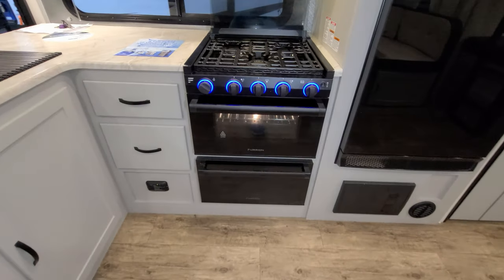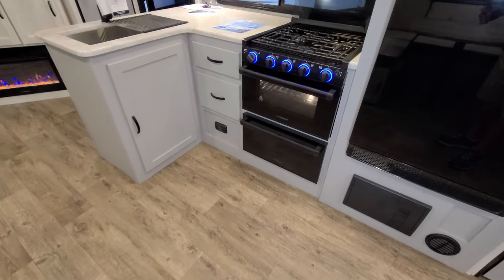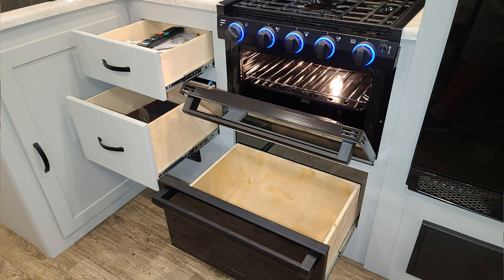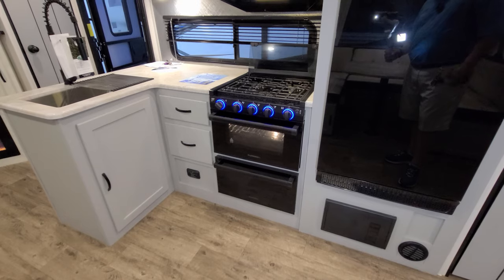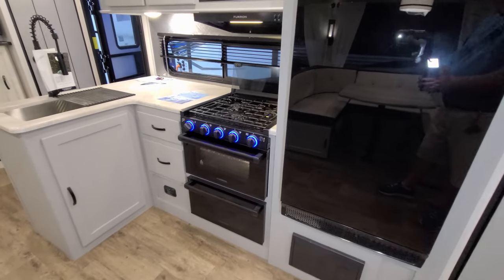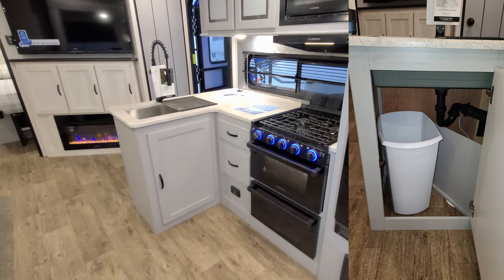Down below there is a pull-out drawer that looks like an oven drawer, basically for pots and pans, plus two traditional drawers next to it. All three are full-extending ball-bearing drawers. Over to the left under the sink you have a little storage area — that's where they put the trash can.